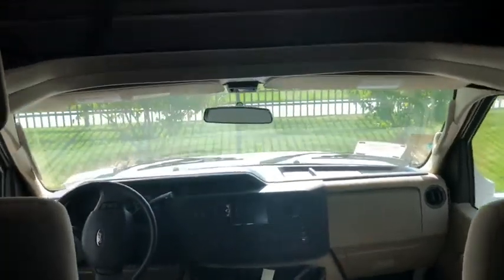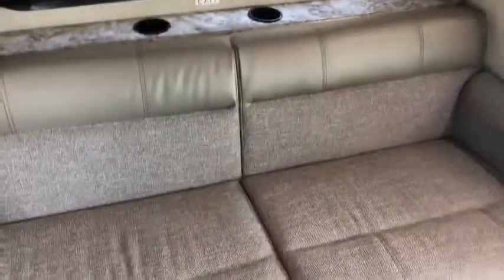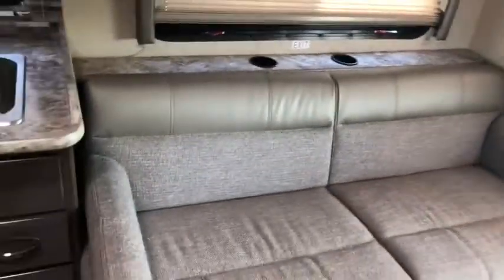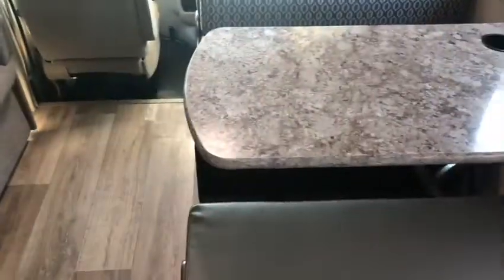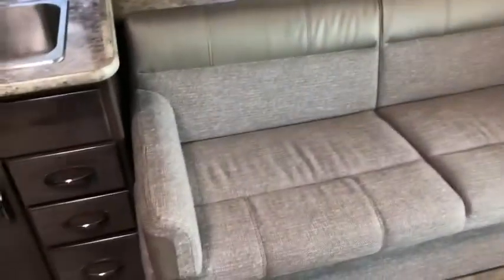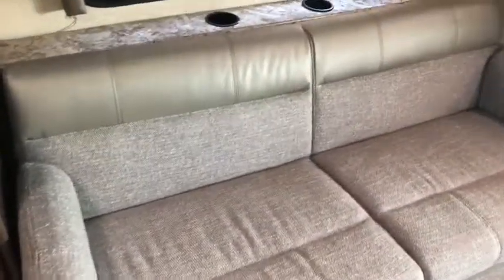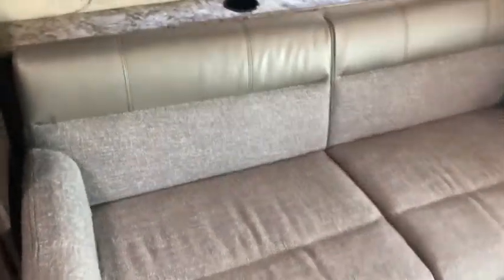That is the front of the coach — nice big windshield. Turning this way, we've got a nice big couch that has three seat belts so anyone can ride comfortably. Also worth mentioning, the dinette has a seat belt on each side as well. This is a jackknife sofa, so it pulls up kind of like a futon and someone can sleep over here.